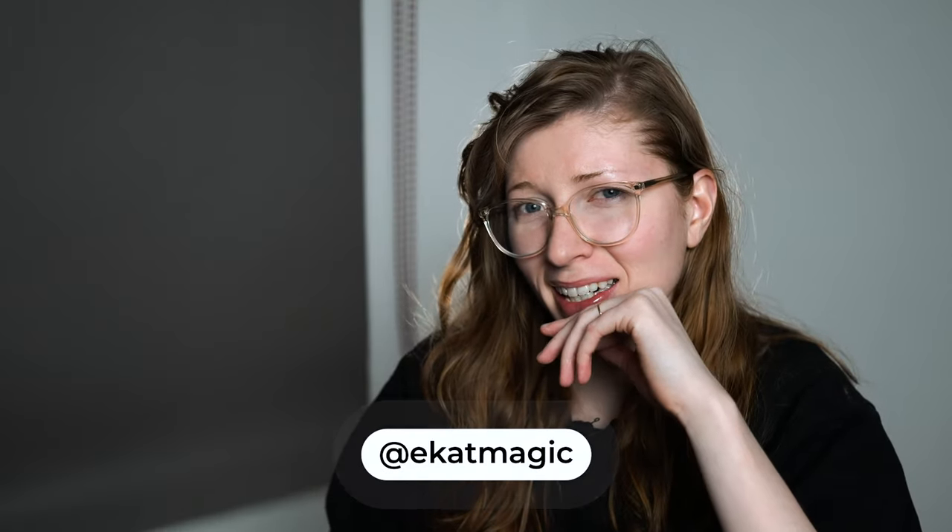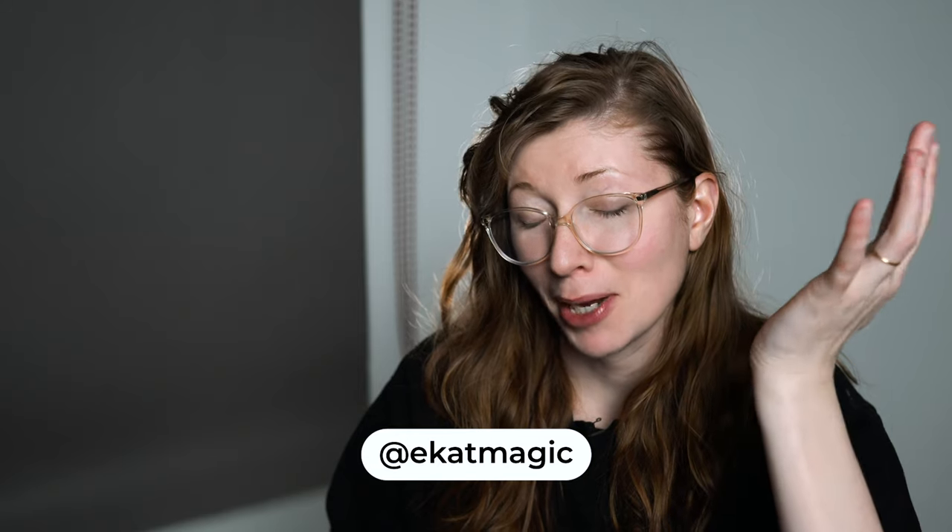Hi guys, Ekad here and my apologies for the delay. I have been a bit absent from YouTube — I have this tendency to go into a rabbit hole with the whole COVID-19 situation, and it's not a good sign when I don't post videos. So I'm forcing myself to go back to making videos.